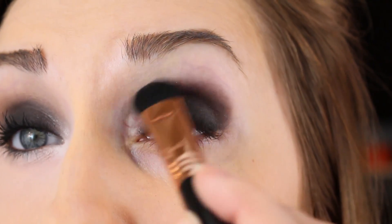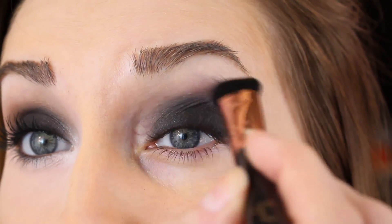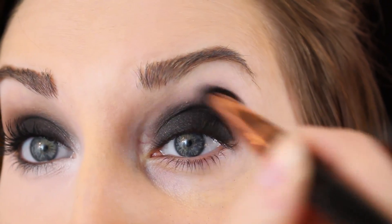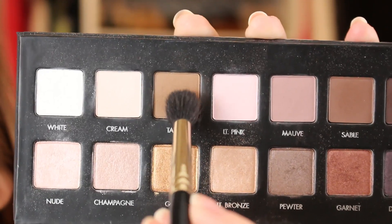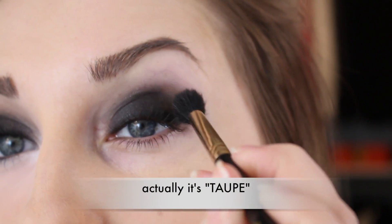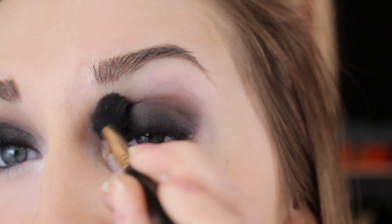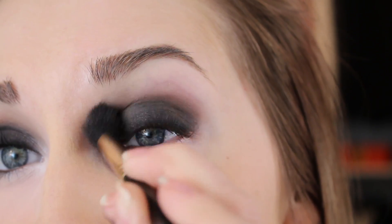Before I put any more color down, I'm going to take this big blending brush — it's an E50 — and just go around all that dark color, not pulling it up but just sort of blending it downward. Next, we're going to warm up the look with this color called Sable and an E40 brush. We're going to take the brush right at the crease, and you can see how that sort of cuts the black down a little bit, warms it up just a bit, and just softens it even further.